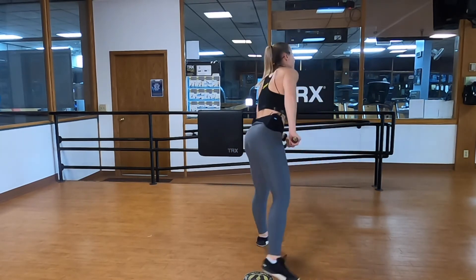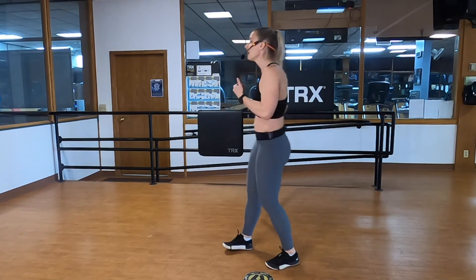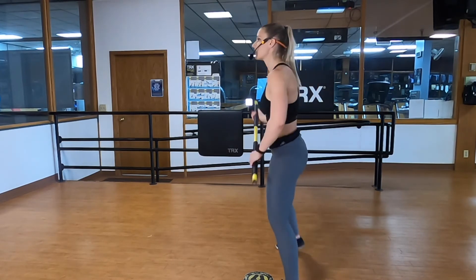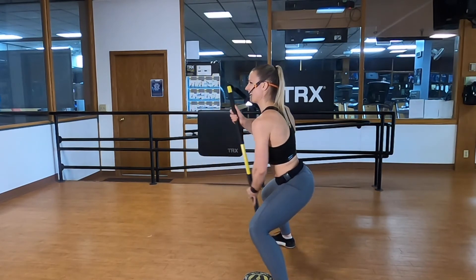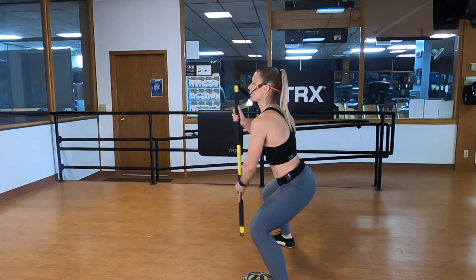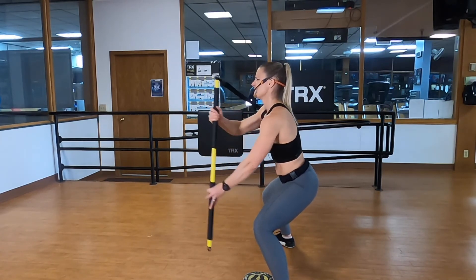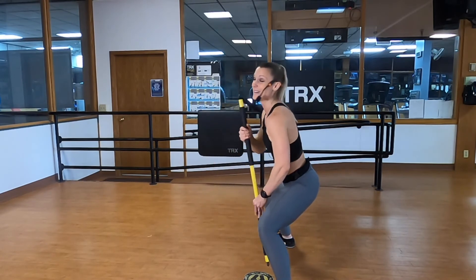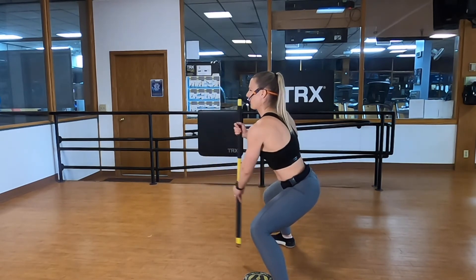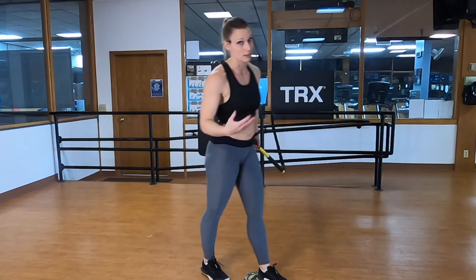Now we're stirring the pot. Sideways to the anchor, same hand position — we're going to make circles in front of our body. Finding that core brace but perturbing the plank. I'm wrapping it around, stirring the pot — not dumping my shoulders forward, nice upright posture in that sumo squat position. Now let's unwind — stir the pot the other way, keeping the core braced. It's not just your core — your thighs are screaming too. Little lower for that last 10 seconds, keep stirring. Five, four, three, two, one.